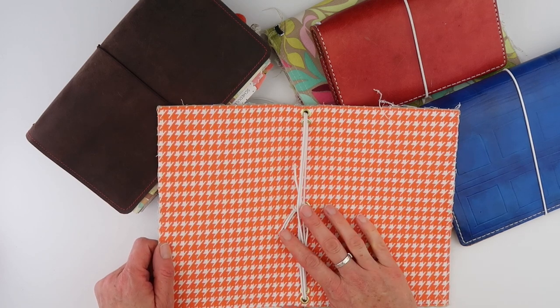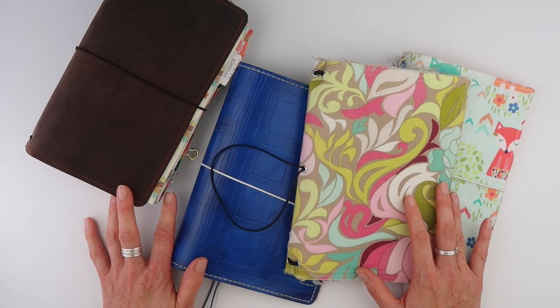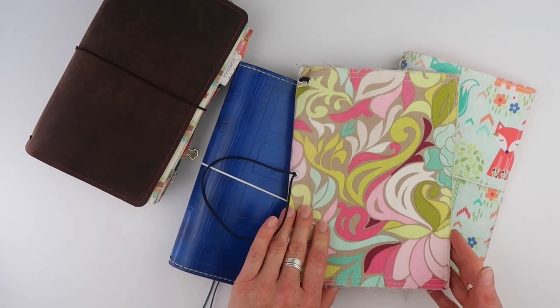Today I'm going to show you how to restring your Traveller's Notebook. Hello and welcome back to my channel. Today we are restringing Traveller's Notebooks.